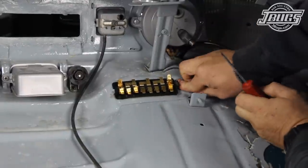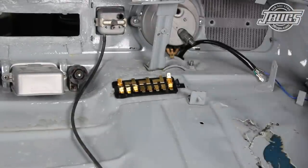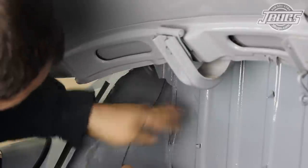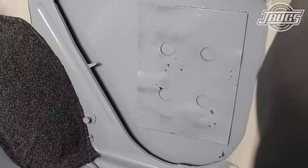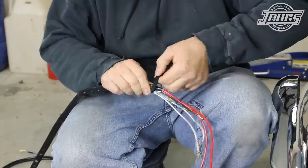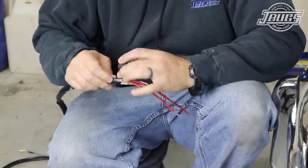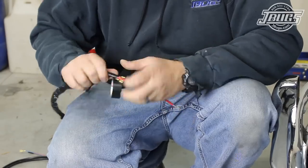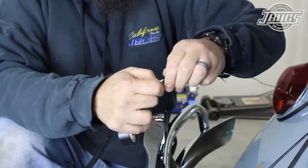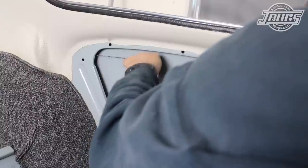Unfortunately, every original wire had been pulled out of the car before it was painted, so we can't use the original wires to pull the new wires into the car. At the back of the car in the engine compartment, a stiff wire is fed through the body at the upper left of the engine compartment. With some effort, it pushes out into the left quarter panel inside the car. Now the main wiring harness can be prepped by wrapping the loose wires at the front of the harness with electrical tape. All the wires are wrapped up, leaving a long thick red wire loose. That wire is taped to the feed wire we just ran through the body. Then inside the car, the feed wire is used to pull the main harness through the body.